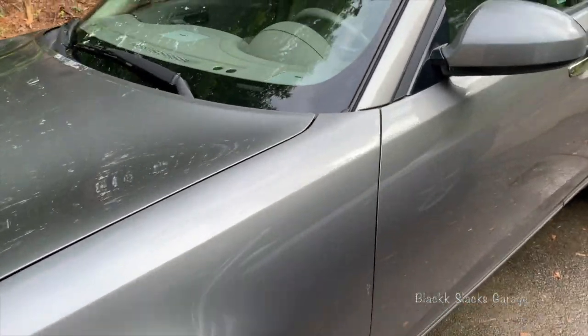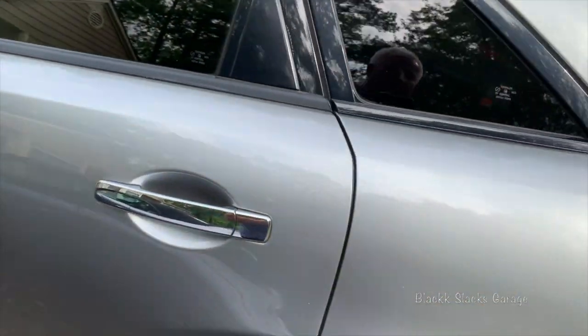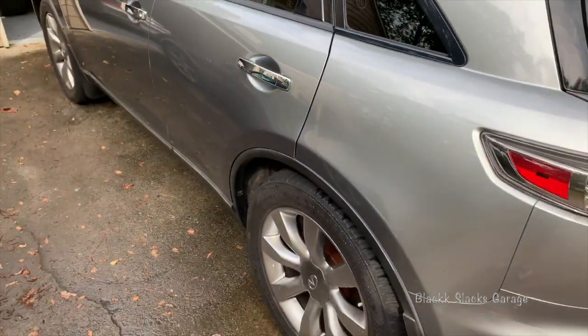Nice and shiny. Supposed to let it flash or cure for a little while — I think eight hours is optimal.